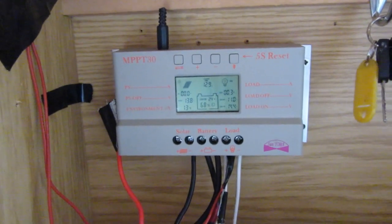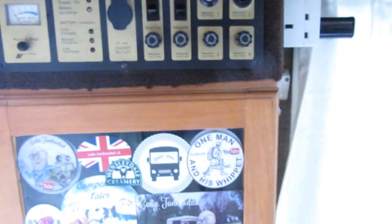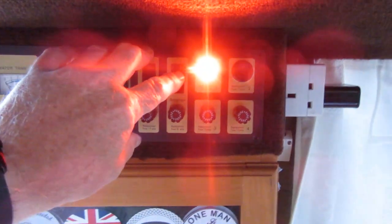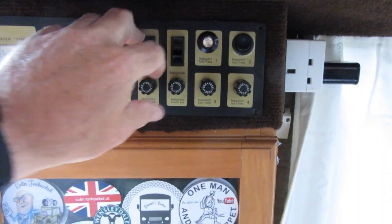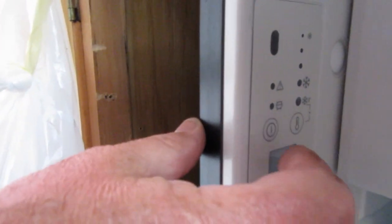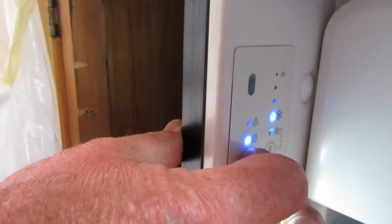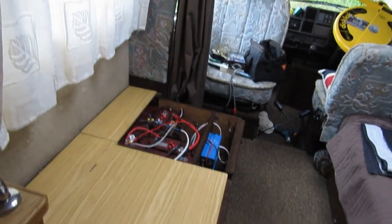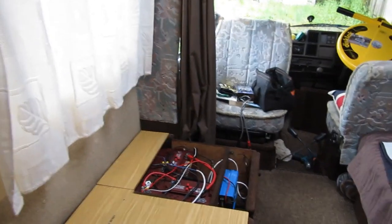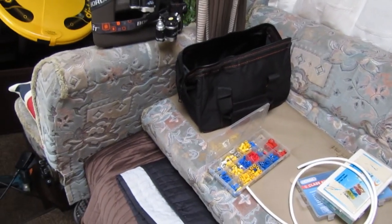I've got the Victron on order, should be here today which is Thursday, and I shall fit that in and see how we get on. I wired the fridge in direct. There's a switch here but it doesn't go anywhere now - the fridge is going to be switched on direct inside. It's just a question of coming in here and holding the button for about three seconds, it lights up and kicks in. At the moment I've got no solar running, so I'll wait for the controller.